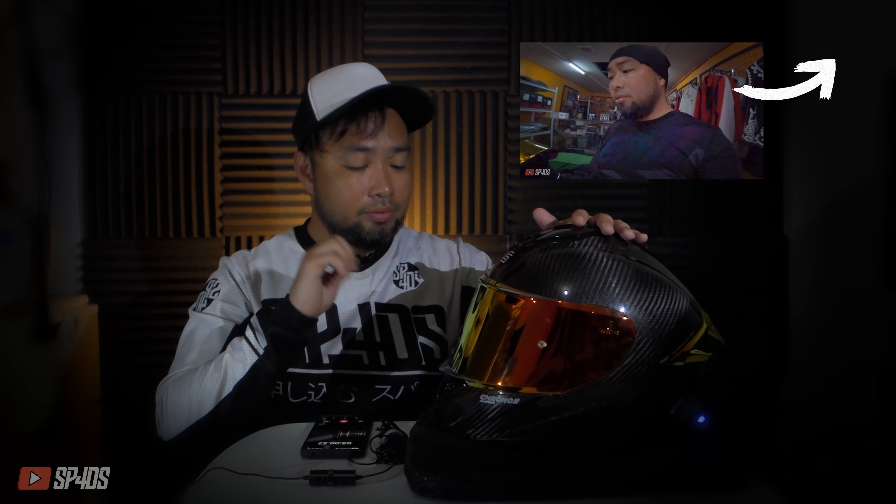I made a video on how to install the fog film and my first impressions of it — I'll link that in the description as well. The fog film is already installed and I've tested it every day just to make sure it's legit. It's 100% legit — it doesn't fog up my helmet from the inside.